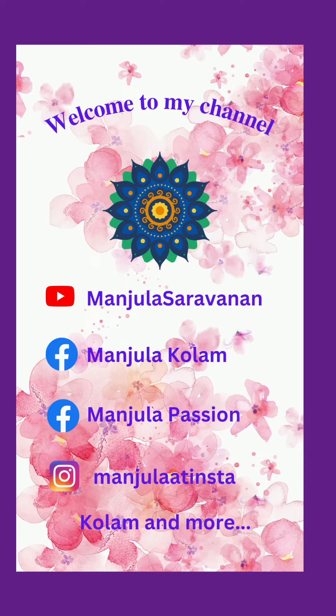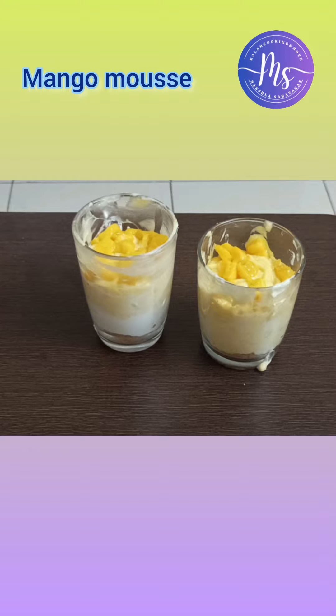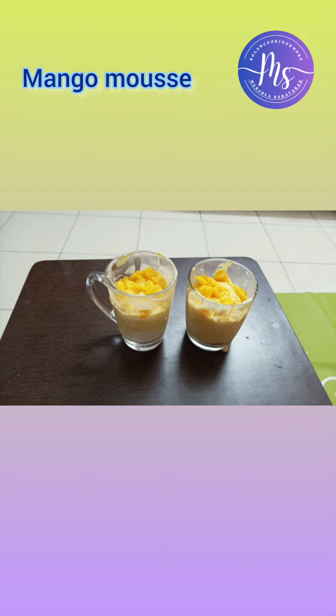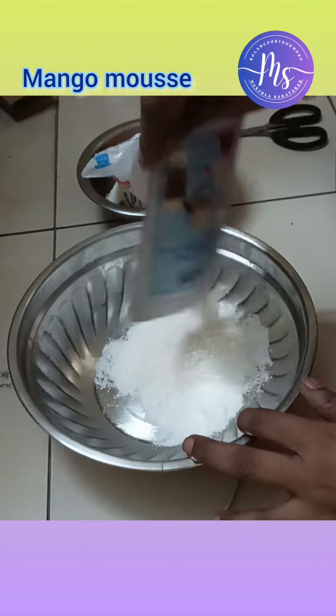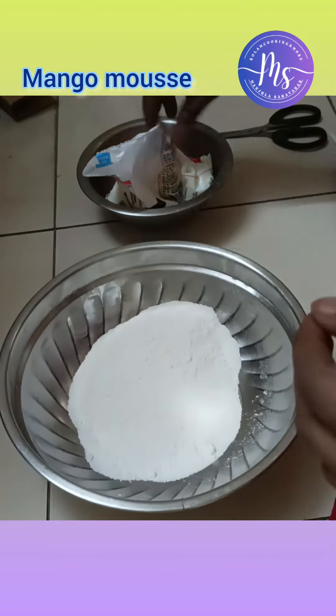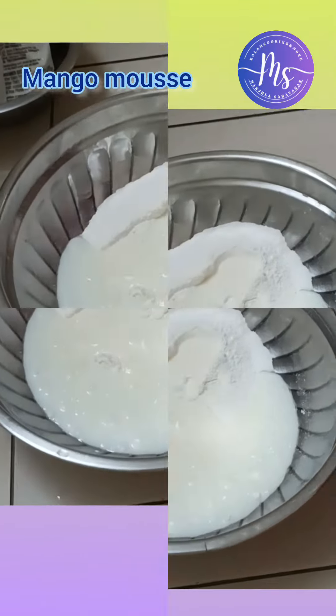I am going to make a good dish. I am going to use whipping cream, and also a little whipping powder.